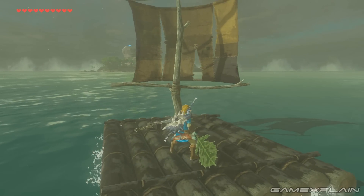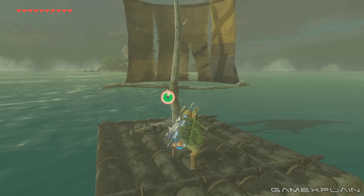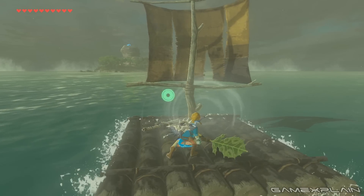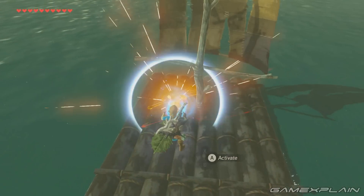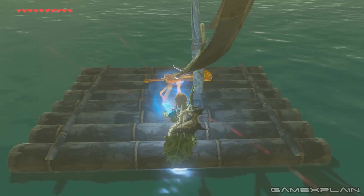Or is it? There's actually another way to sail in Breath of the Wild without the use of a Korok Leaf. As discovered by Reddit user Kalevra V, you can actually use Magnesis to push your raft in any direction. All you need is something metal, and I'm sure you have a metal weapon lying around somewhere in your inventory.